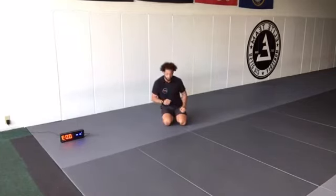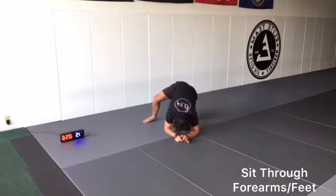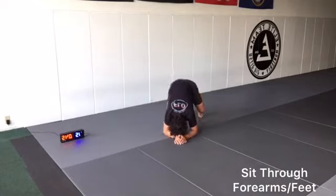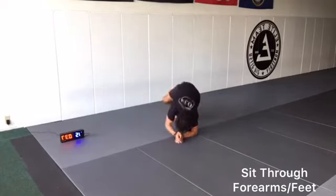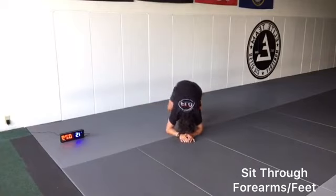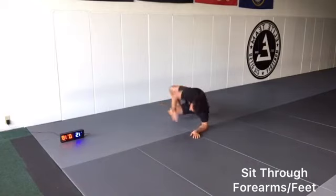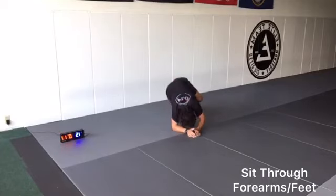We're going to sit through now on our forearms and feet. We're on our forearms, we're on our feet — we step our left leg out, drive our right leg through. We're on our right forearm, left foot, looking at the ceiling, and back. Switching sides, looking up at the ceiling, opening up the chest as we drive through. 10 seconds.